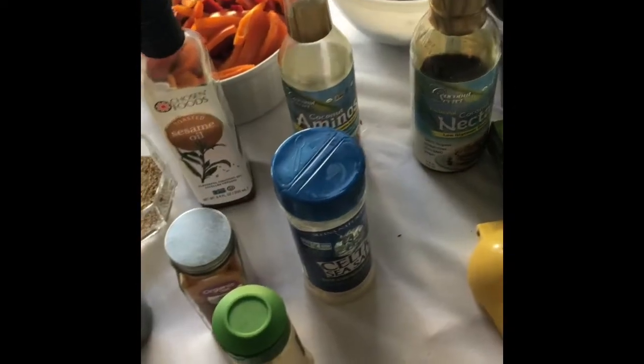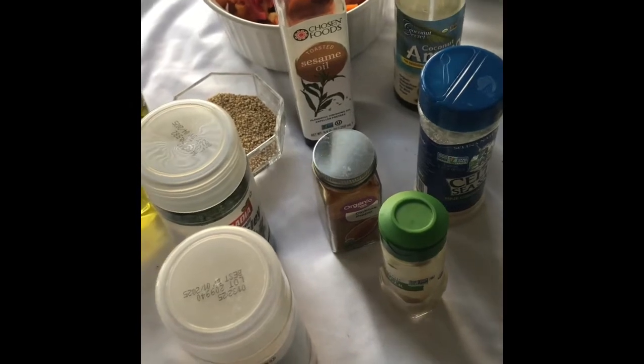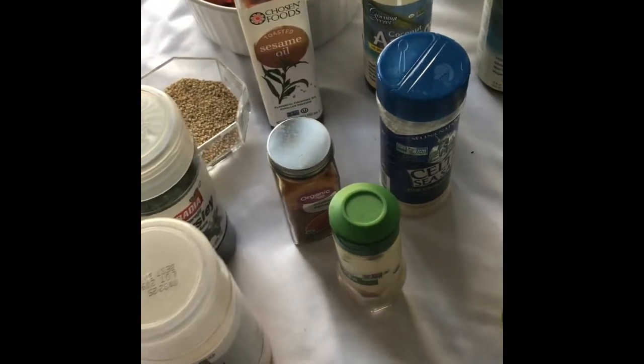Welcome back to my channel. Today I'm here with an alkaline cooking video. Today I'm going to be fixing alkaline veggie lo mein.